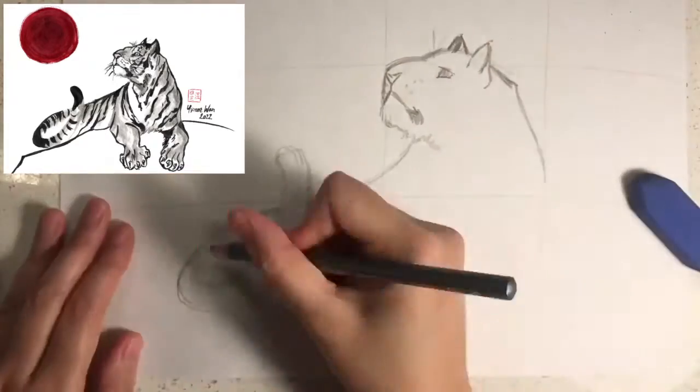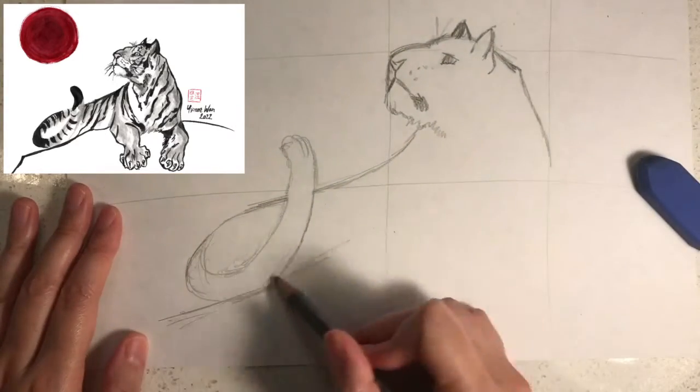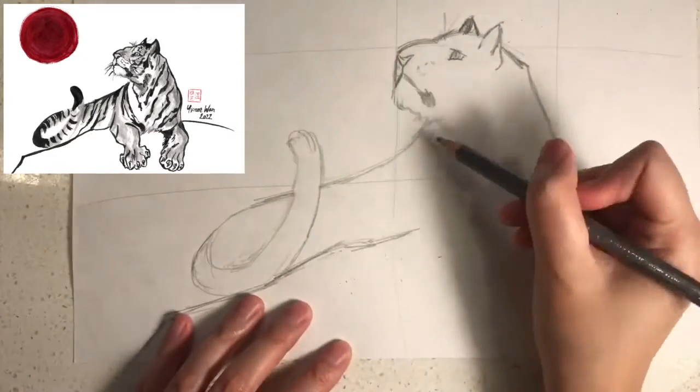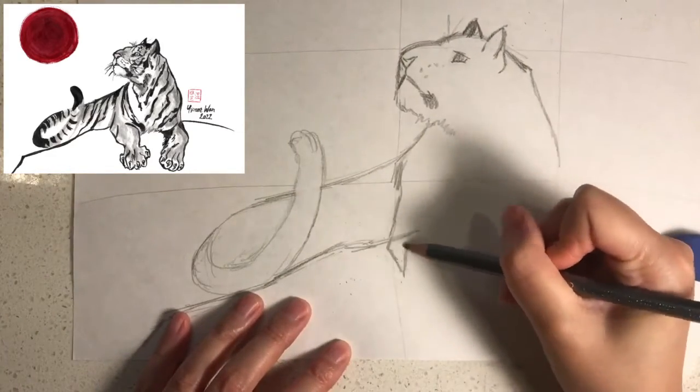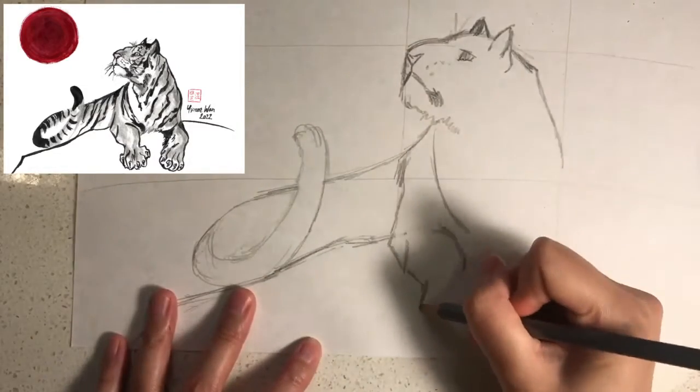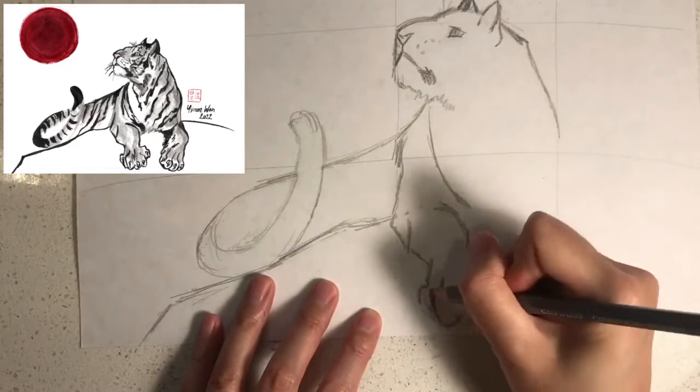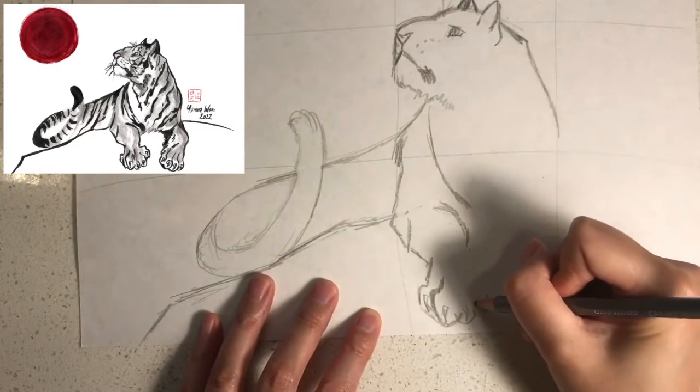Next I would like you to draw a rock underneath the tiger like this, and then draw its left arm like this, and its claws like this.